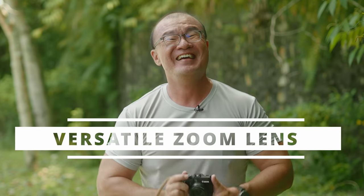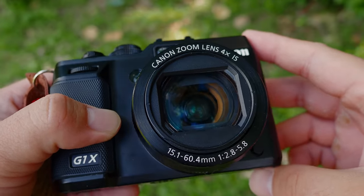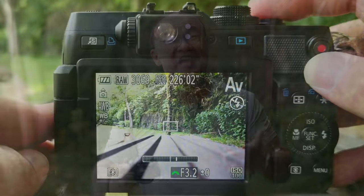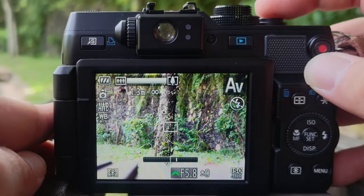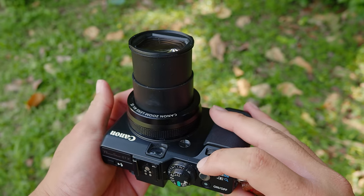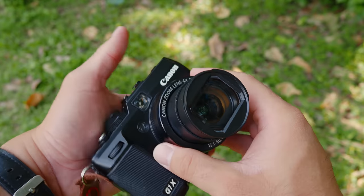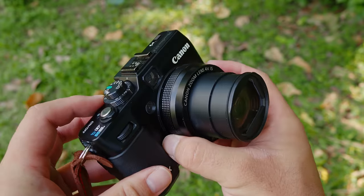The second thing I like about this Canon G1X is the versatile zoom lens. In terms of equivalent range, it starts from 28mm wide angle and goes all the way to 112mm at the telephoto end — about four times optical zoom. It has a variable aperture starting from f2.8 narrowing down to f5.8. Compared to entry-level DSLR or mirrorless kit lenses at f3.5 to f5.6, this is quite competitive, and it's a sharp, compact lens.